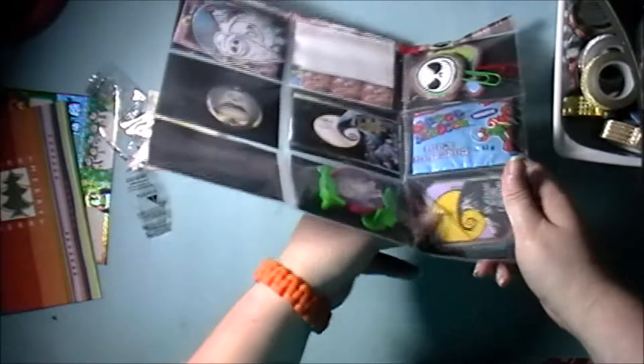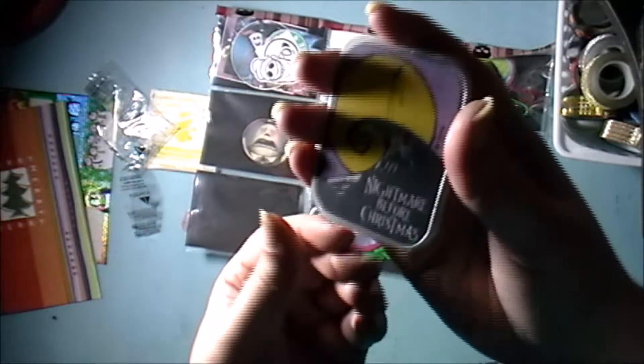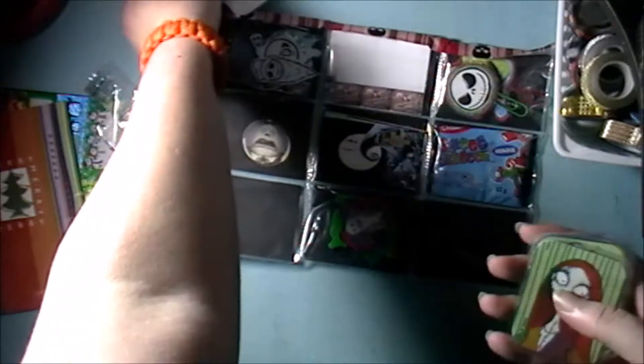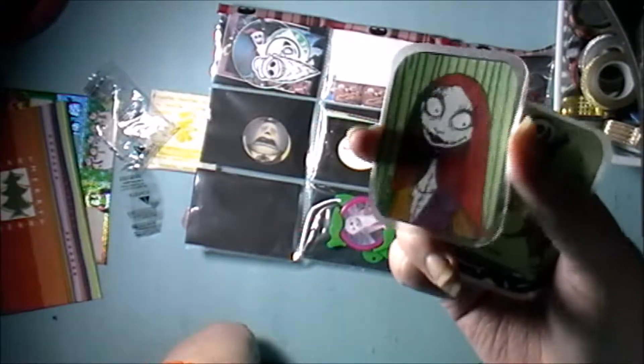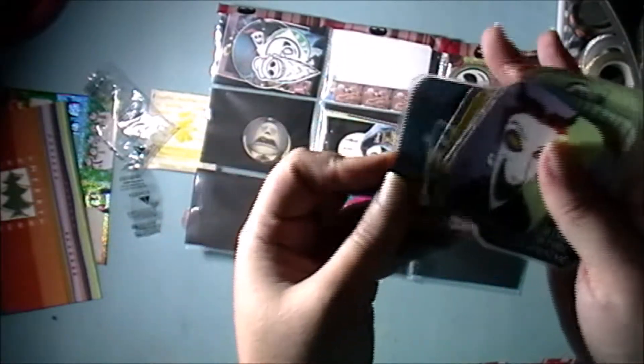Now down in the bottom packet — oh, she laminated these! Let's see — she has Nightmare Before Christmas characters. Whoops — it's not a video of mine without dropping something. There's another one — we've got Sally, and some more characters whose names I honestly can't remember.